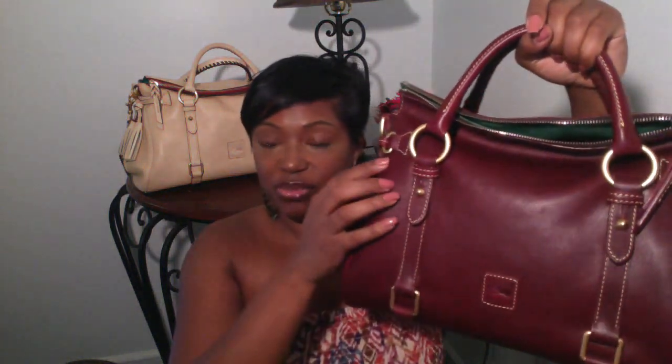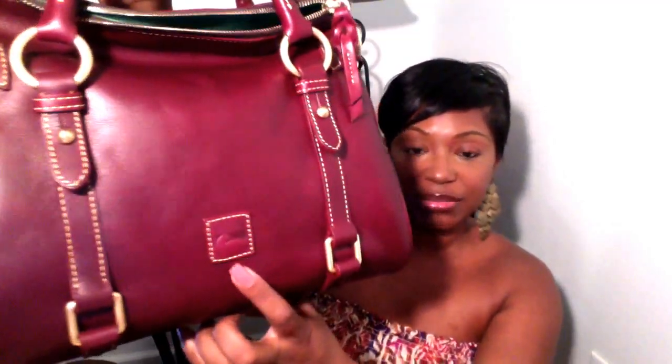The Dooney and Burke Florentine leather comes with this beautiful brushed gold hardware all throughout the bag. It has a detachable strap which attaches here. It has these beautiful tassels on the side with a green suede which is also lined on the inside of the bag. It has pleating on the side just to give it a more classier look, and it has our Dooney and Burke logo here in the front.